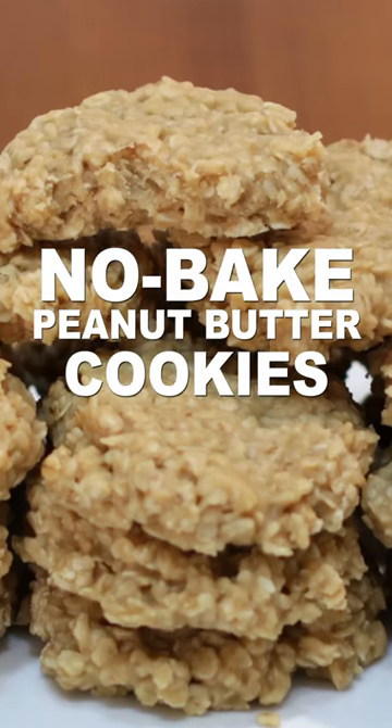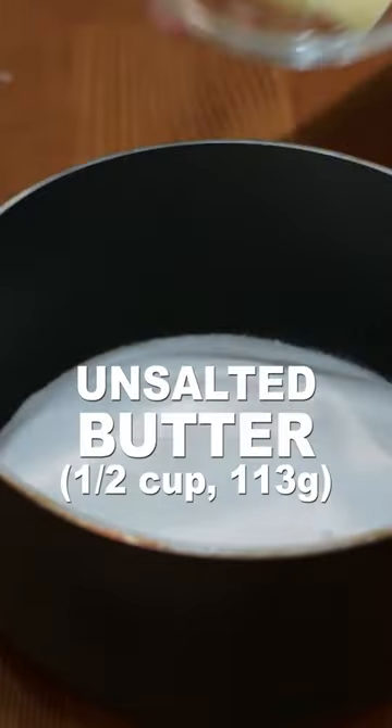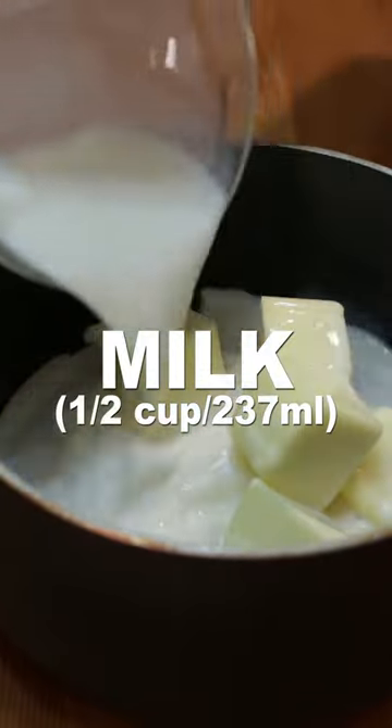Let's make no-bake peanut butter cookies. Add one and three-quarter cups of sugar, a half cup of unsalted butter, and a half cup of milk to a pot.